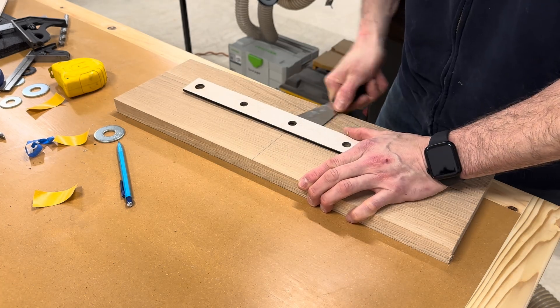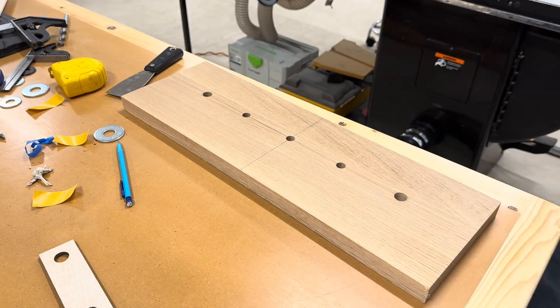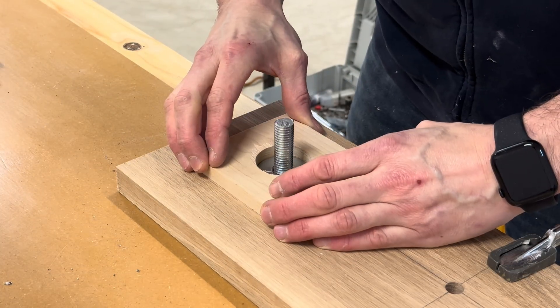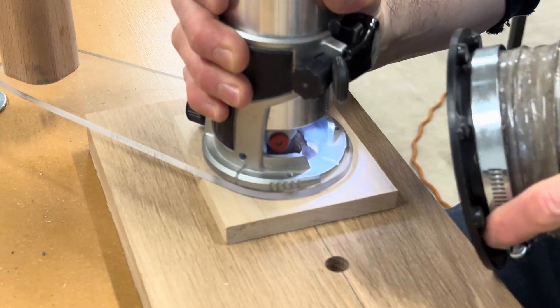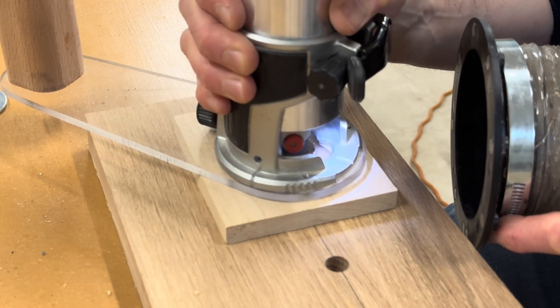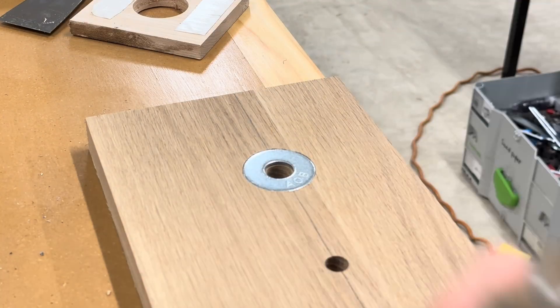The outer two holes are for the drive screws and they go all the way through, but the middle three are for the idler pulleys so they only go partially. I wanted a metal bearing surface between the drive screw and the vise jaw itself, so I needed to cut a small recess for a large washer. I did this with a top bearing flush trim bit and a little piece of wood that I used as a template, held down with some double sided tape.